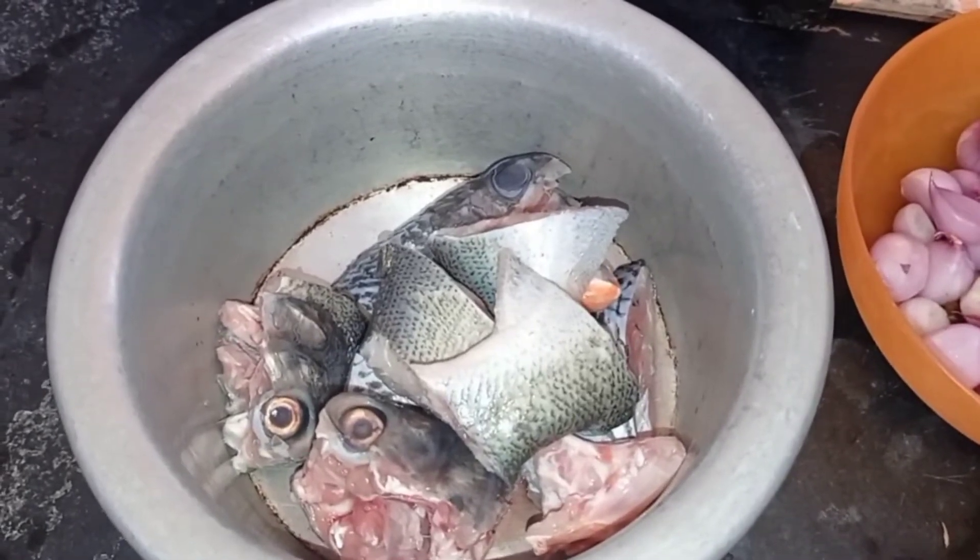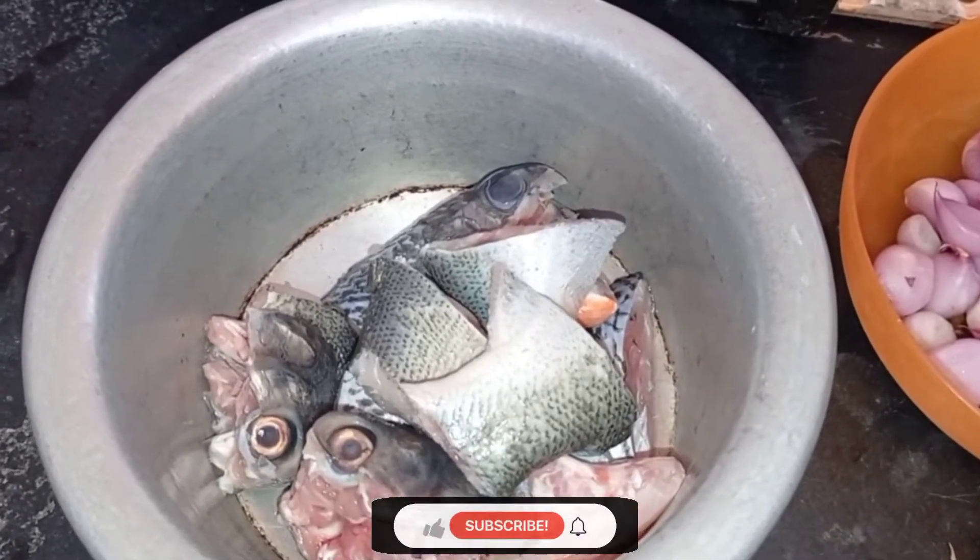Welcome to AR Creation. This recipe is a super nice meal.